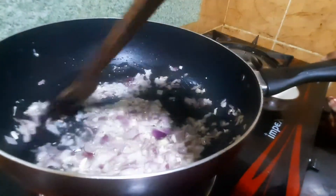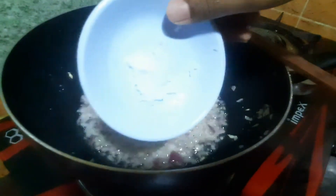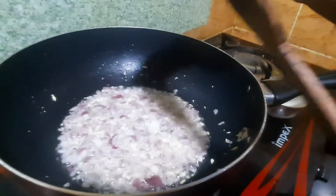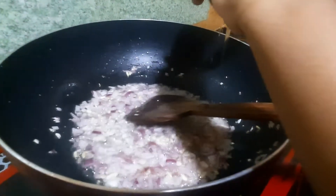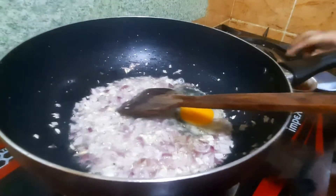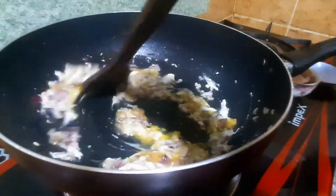We will cook the rice until it is a little crunchy, so it will be soft. Add salt, flour, 1 spoon — mix it well.